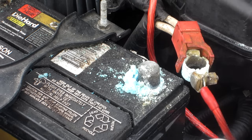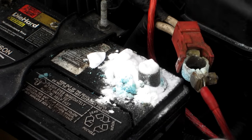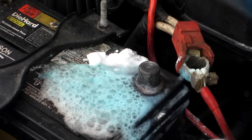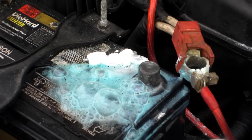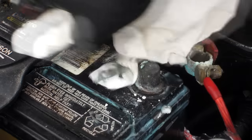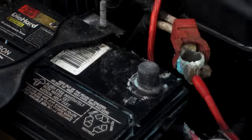Now we have to get all the corrosion off. Just put some baking soda down on there and just wipe it all down. I won't get too hard on there. And because I'm not taking this out, I'm going to use a screwdriver.